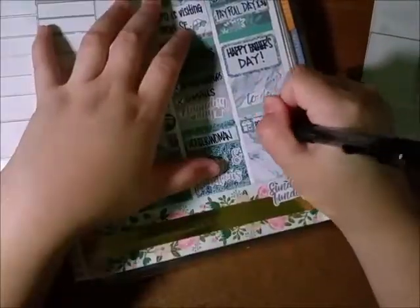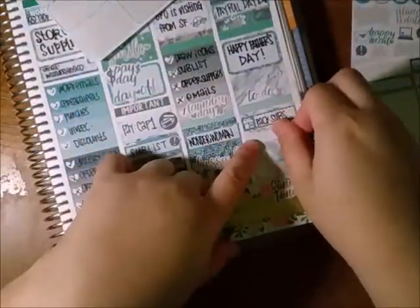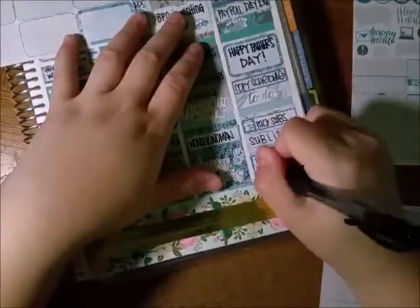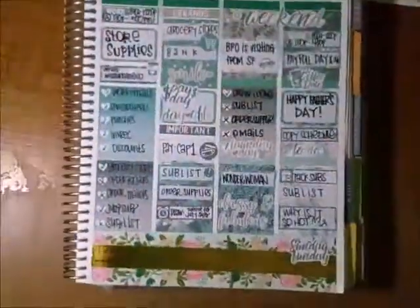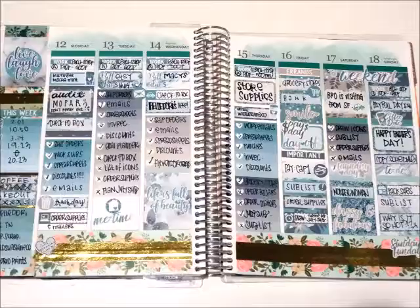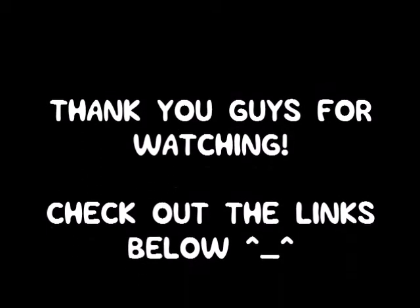I worked on payroll last week and this week. Payroll is so stressful because I have to make sure everybody gets their pay correctly. I was having major brain farts after I started talking about Friday — sorry about that. Anyway, filling out my sidebar — this is what it looks like. I had some weird babbles this week, I'm so sorry. Thank you guys for watching! Check out the links below if you want to see the stickers I used. See you next time!